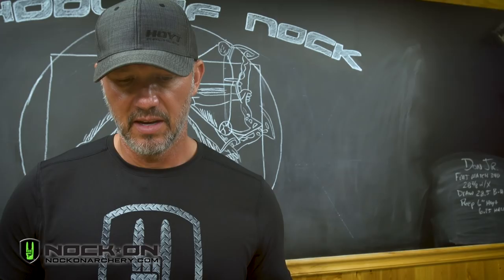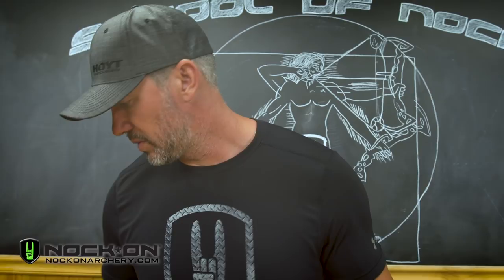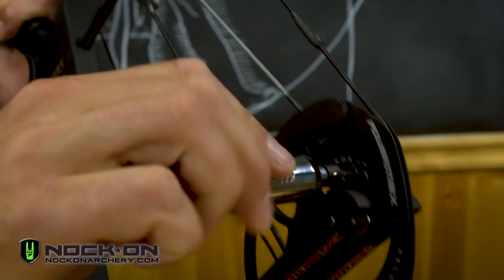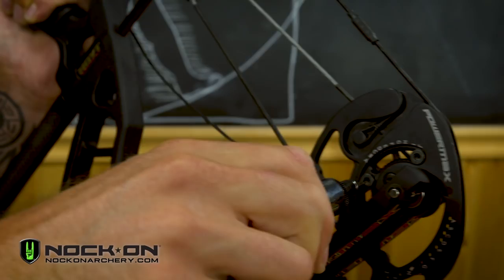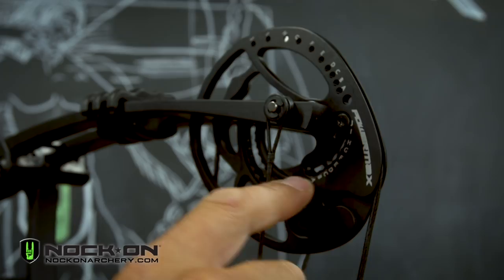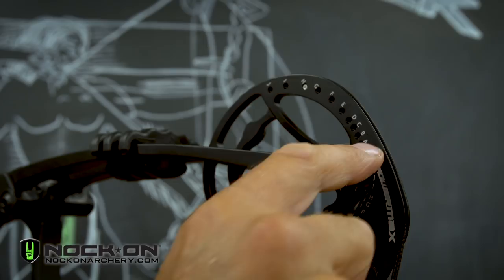The last thing I'm going to do before the bow press is adjust the cams for my draw length — I need to let this out to the longest position. First I'm going to loosen the small screws by the letters, then slide the module to the J position, which is the longest position — A would be the shortest. I'll snug that down and do that on both sides. Whatever position your module is in, whether G through J, you have to set your peg in the exact matching hole.